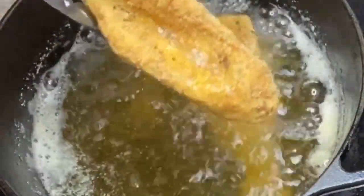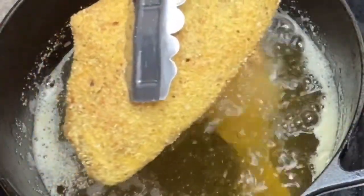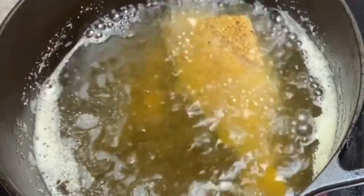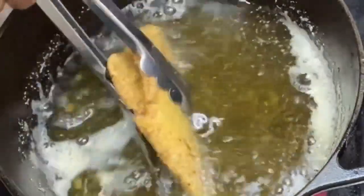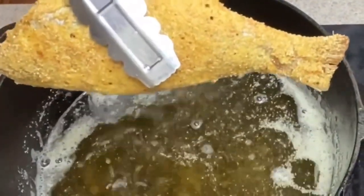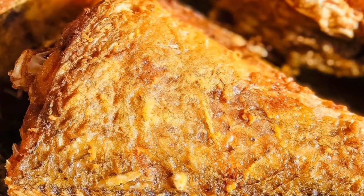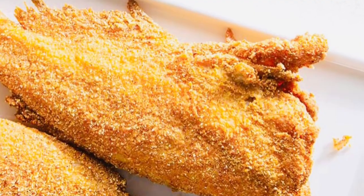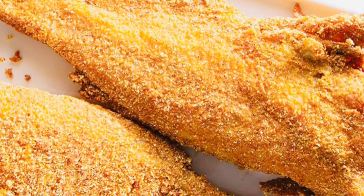Get it all plated up — doesn't that look amazing? Look how crispy that is, guys! If you have not subscribed, go ahead and take a second to subscribe to the channel. Turn on that notification bell so you'll always get my recipes every time I upload one. If you enjoyed the video, go ahead and share it out and don't forget to give me a thumbs up. I really do appreciate each and every one of you guys, and I will see you next time — the good Lord willing and the creek don't rise!